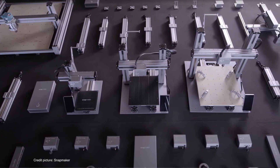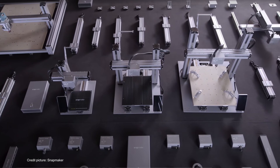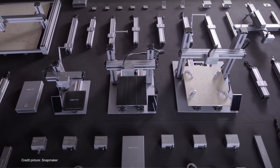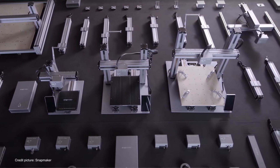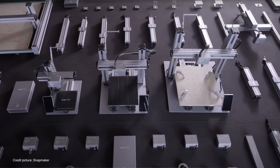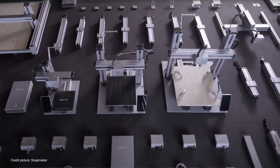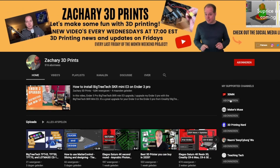Shipping starts in November 2020 — I'll put the link in the description. To wrap up: a high-design 3D printer that started on Kickstarter, and now their second machine is also Kickstarter-funded and available on pre-order with a discount. One machine that can 3D print, laser engrave, laser cut, and CNC carve. More updates coming here on Zachary's 3D Prints every Wednesday and Friday. Make sure to hit subscribe and turn on notifications.